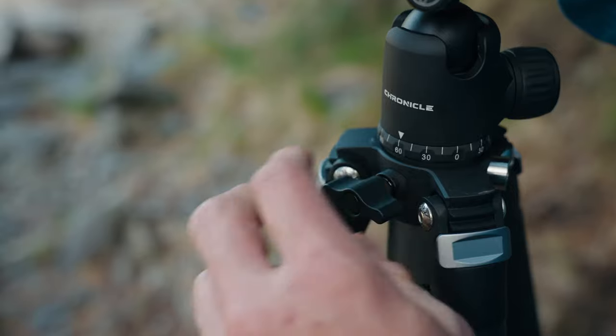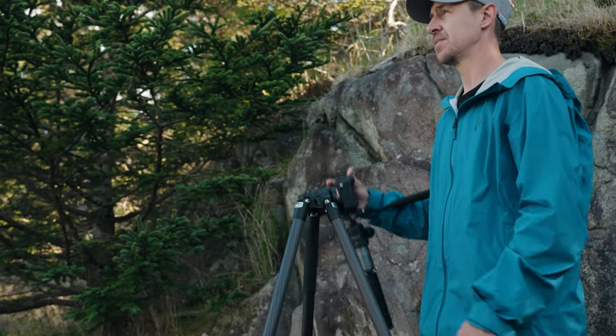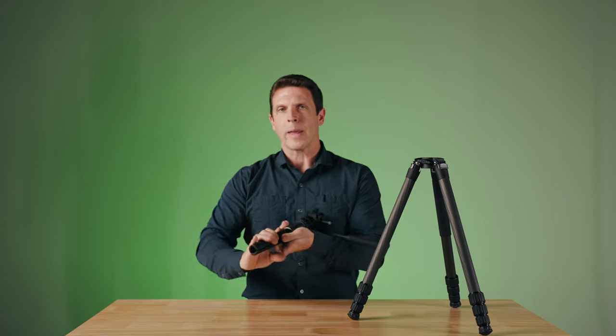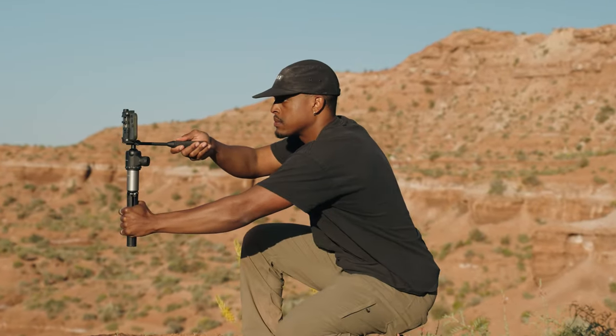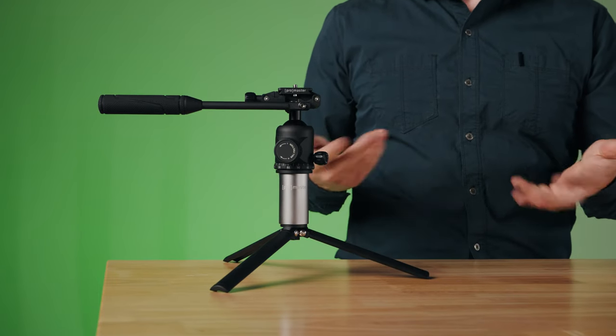Now let's talk about one of my favorite features of the Chronicle. When you look at the tripod, you may have noticed the center portion here doesn't quite look like a traditional tripod, and that's because it's not. We call this unit the Flexor. We simply twist this knob, pull the unit right out, and you'll notice that the base is round. This round base creates a very comfortable handle, so you can use this as a handheld stabilizer. We can also move the legs out, and now we have a very sturdy tabletop or ground-level type tripod. There's a third feature to the Flexor as well: these legs come off, and they create a very stable three-leg base for the monopod, which we can convert the rest of the tripod into.